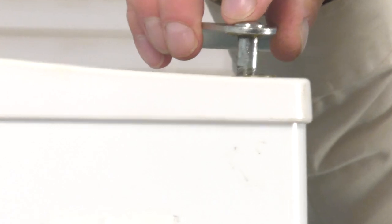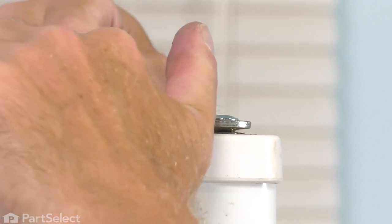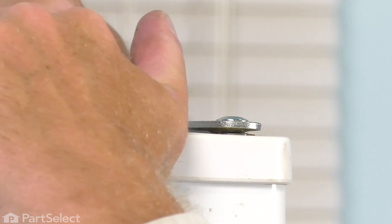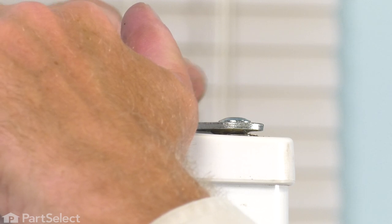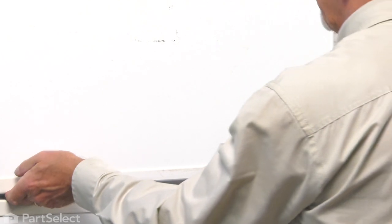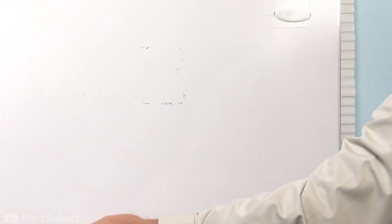Take our top hinge and insert it into the door first. We'll line up the screws in the cabinet and start those by hand. We may need to maneuver that door a bit to line up the holes in the hinge with the screw holes in the cabinet. We want to take caution that we don't get those screws in cross-threaded. We won't tighten those just yet — we want to ensure that the door is lined up properly with the cabinet and that we have an even gap between the fresh food door and the freezer door. If need be, push or pull that hinge until we have them straight, and then we can tighten those screws.